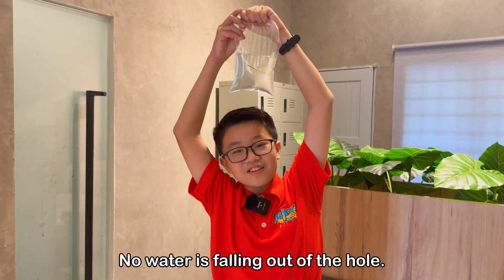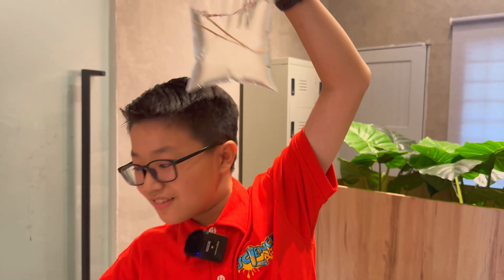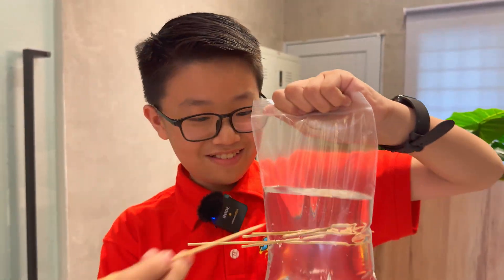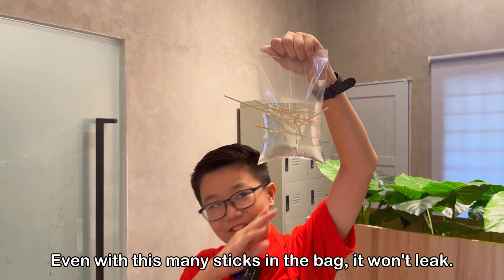No water is falling out of the hole. No water. See? Even with these many sticks in the bag, it cannot leak.